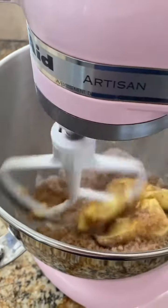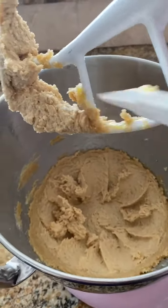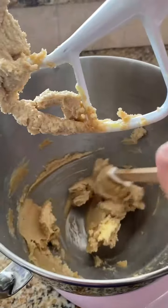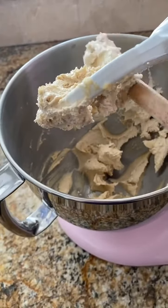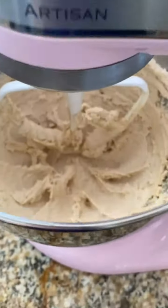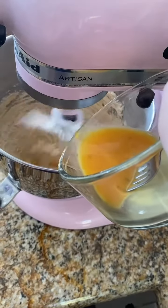Cream together one stick of butter, brown sugar, and white sugar. We'll start by mixing it for three to four minutes. You'll see there's a little chunk of butter here, so scrape the bowl down so any piece stuck underneath gets mixed evenly. Continue for another three minutes, then scrape it down again and mix for another three minutes.